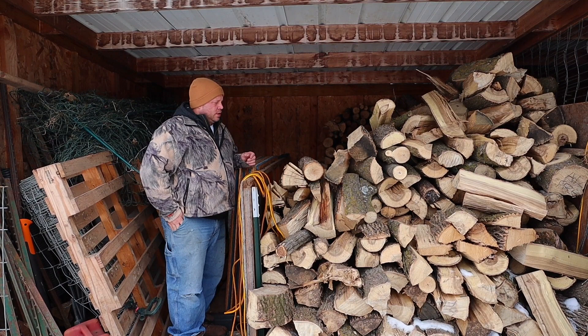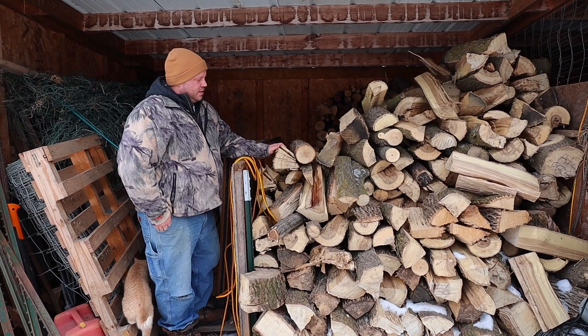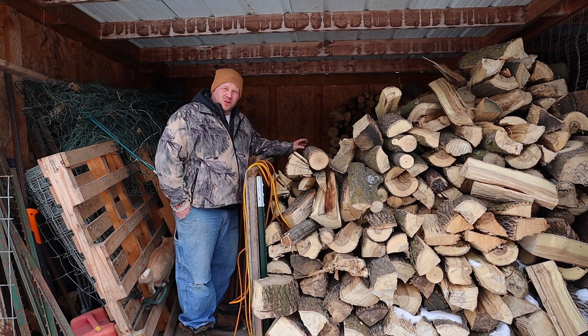Today we're going to show you about our wood. We get a lot of questions about it. You're going to notice I have to climb in here because this section from here up is fresh green wood — you do not want to burn that. So I'm going to move some of this over.